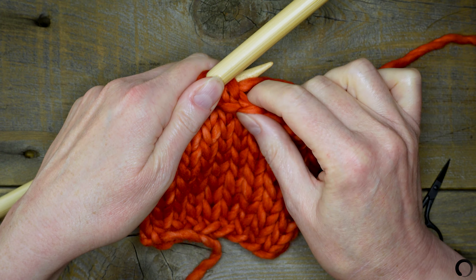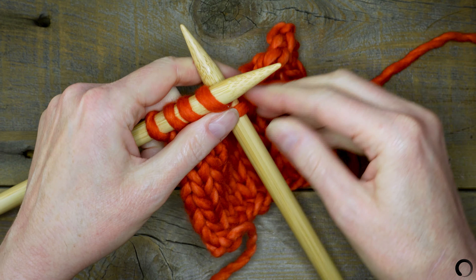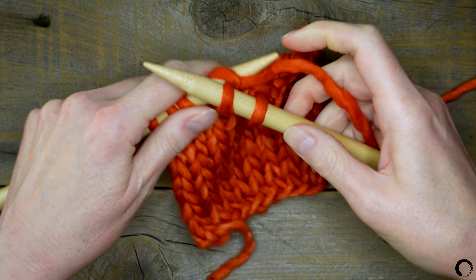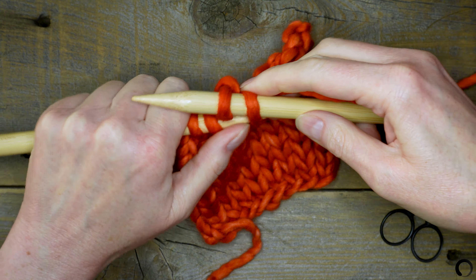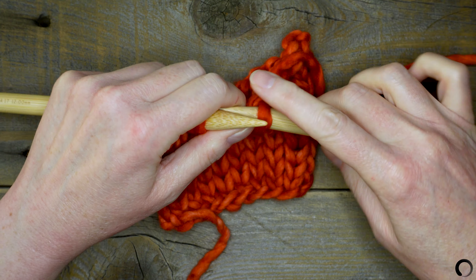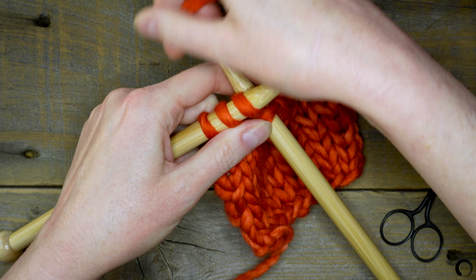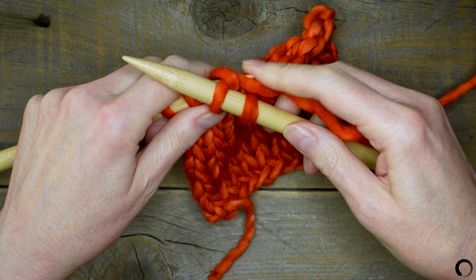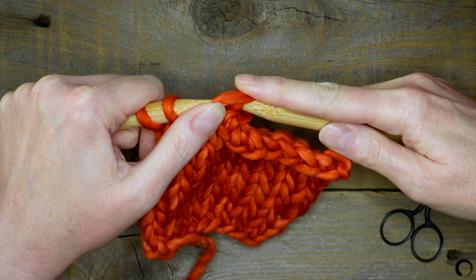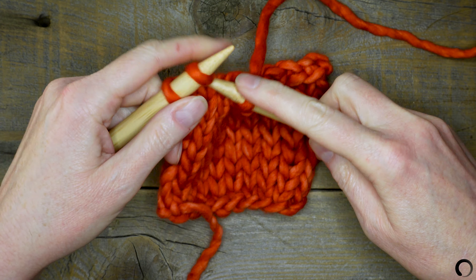It's important to keep an even tension when working the bind off.